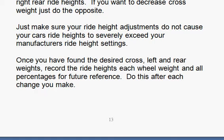You just want to make sure that your ride height adjustments do not cause your car ride heights to severely exceed what your manufacturer's ride height settings are, or what you've determined from other drivers should be the actual ride height. Once you've found the desired cross, left, and rear weights, record the ride heights at each wheel and all the percentages so you can reference back to it the next week. Make sure you keep very good records of every change that you make, because you may go too far and want to come back — and if you don't remember how many rounds you put in or what you actually did, it's hard to undo it. So make sure you write down everything.